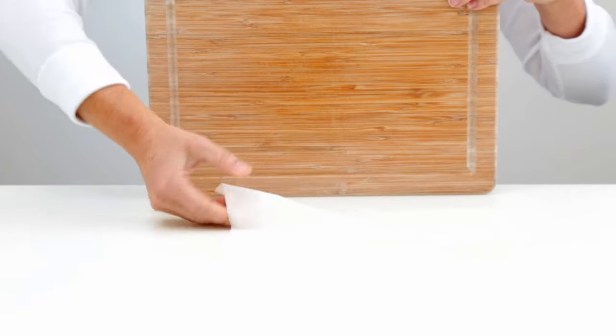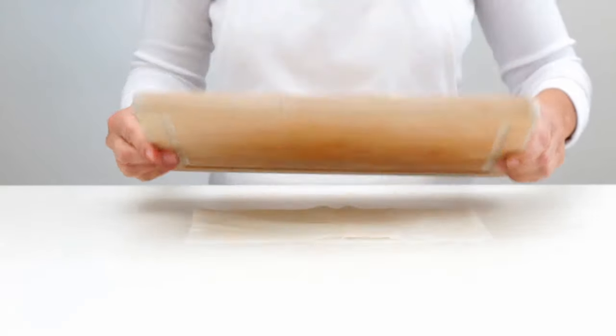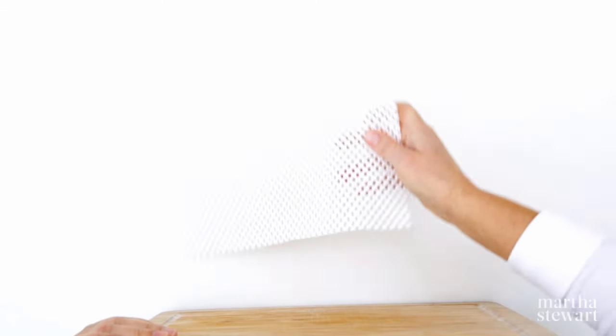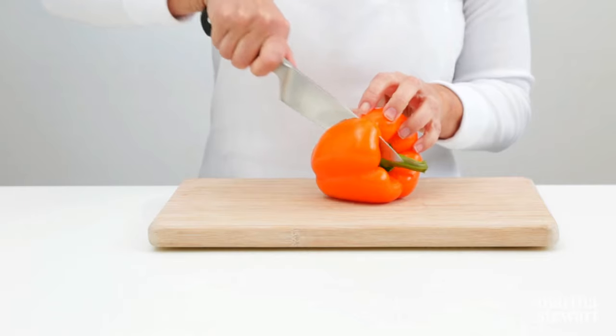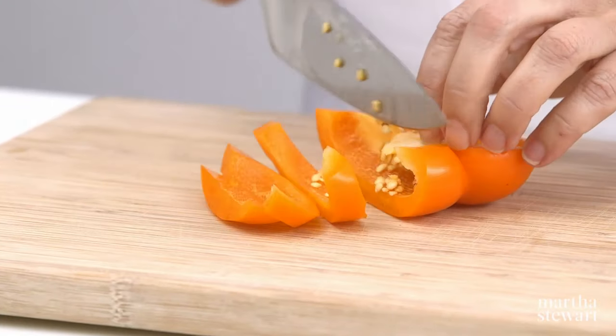In a pinch, you can do the same thing with a damp paper towel. Lastly, a non-slip mat cut to the size of your cutting board will also prevent your cutting board from sliding, and keep your fingers safe. Now you're ready to begin chopping.